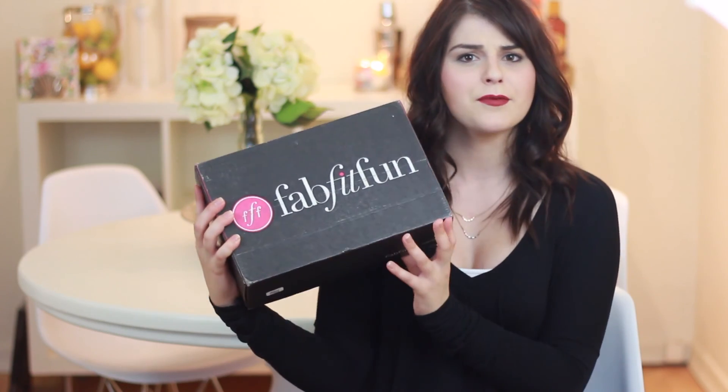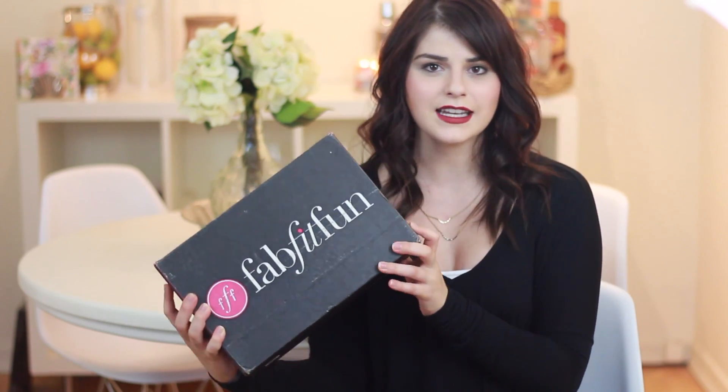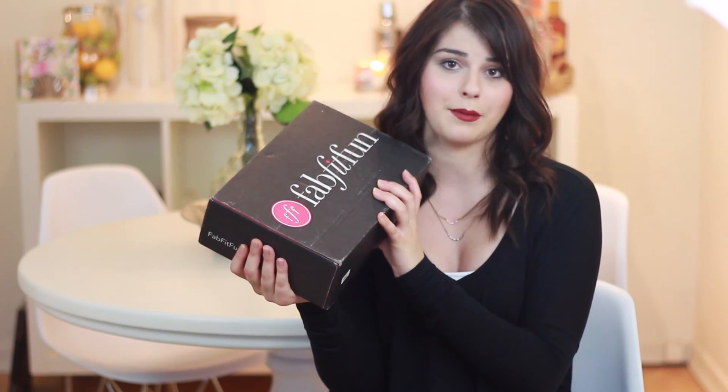So this is going to be a review of the company or the box FabFitFun. I've seen a bunch of these unboxings online recently, so you may have already seen what's inside, but I'm going to go through it, open it with you guys, and see whether this box is worth it — worth the money, worth everything. I'll chat with you a little bit about how much it costs and where to get it as I'm unboxing.